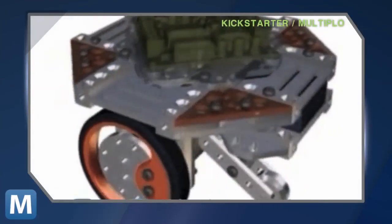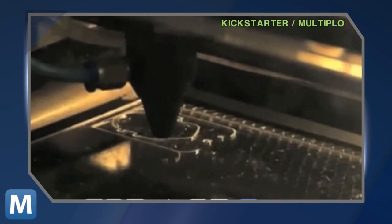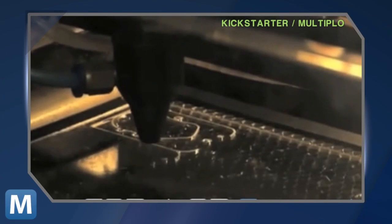The software and designs are open-source and compatible with small-scale fab labs, so users can build replacement components or improve on existing designs. The team behind Multiplo is committed to releasing all of its design and code for free, with the goal of getting robotics into the hands of as many people as possible.